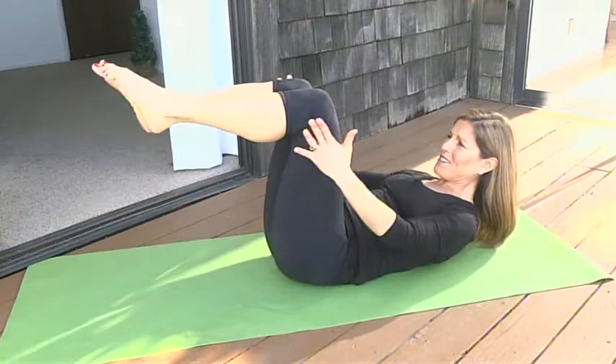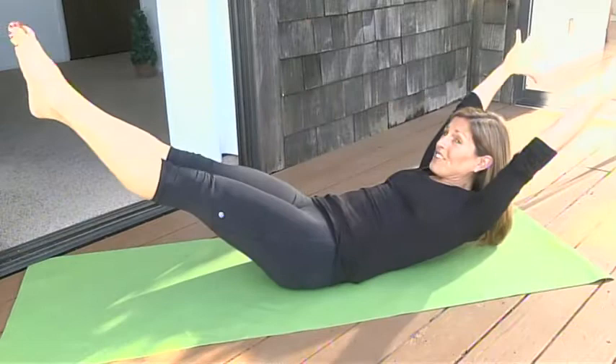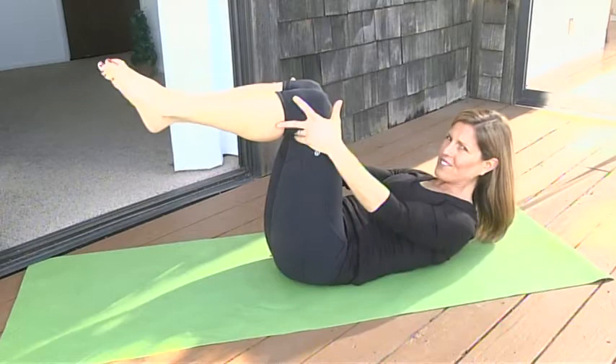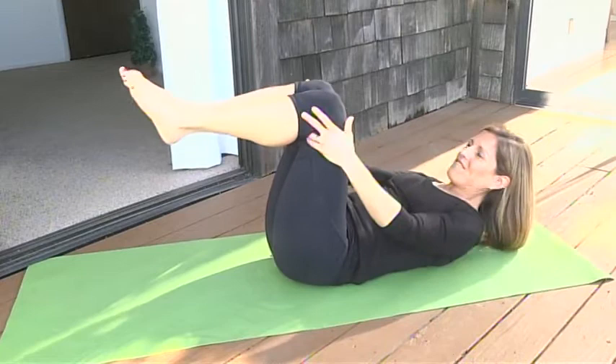We're going into double leg stretch. We're going to breathe out as we stretch your arms and legs long, keeping the stomach strong, then stretch through the upper body and come back to your start position. If you need a break, just put your head down and regroup. Inhale to prepare, exhale and stretch.